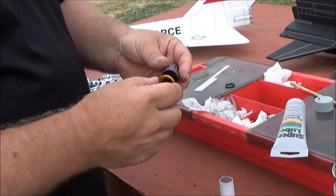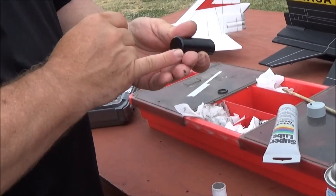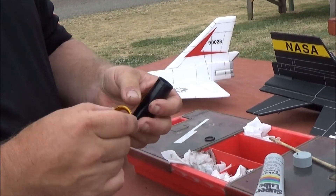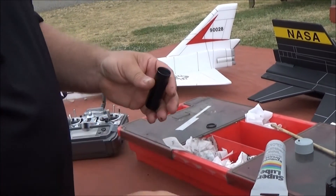This is the Aerotec 24mm reloadable casing. It's just a case with a solid end. Since it's a RC reload, there's no delay element. And that's the rear closure.